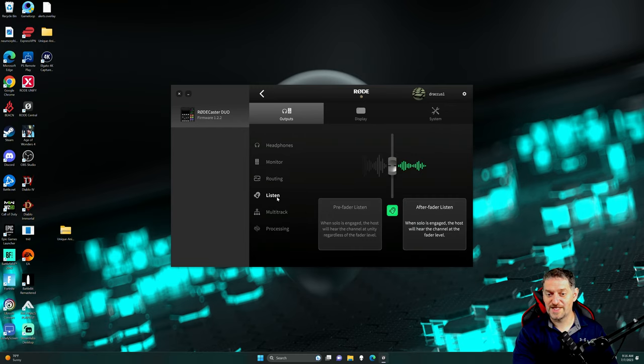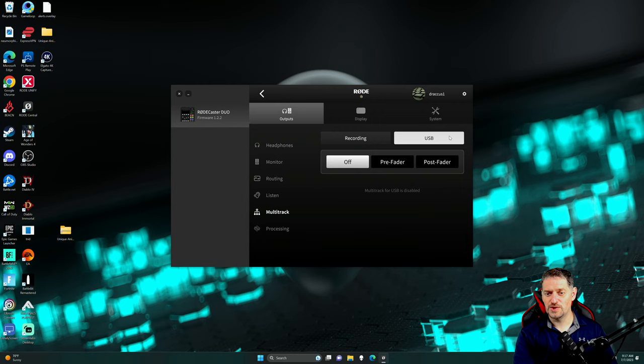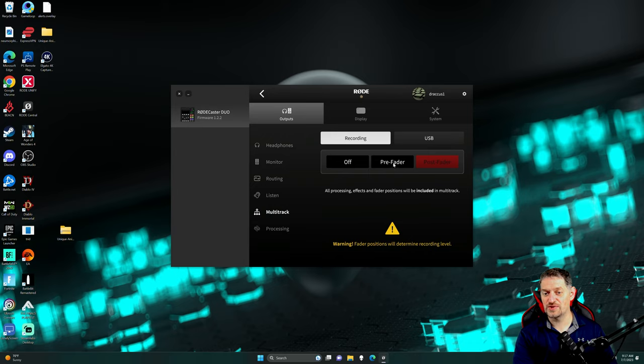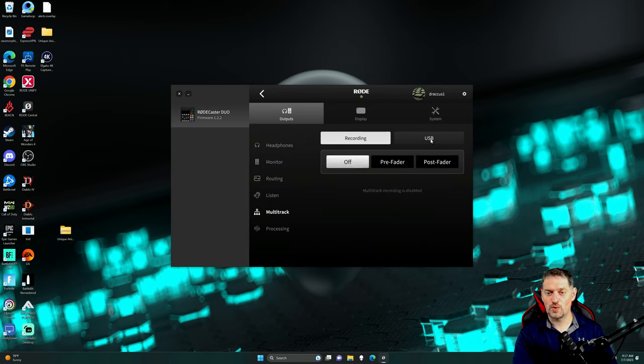USB 2 is the same way — mix minus or whatever you want to do. Same with your monitor — main mix or custom. I always like the custom option because you can add and subtract routes or add or subtract the submixes that you want. So that's routing in a nutshell. We're going to go to listen. You can do pre-fader listen: when solo is engaged, the host will hear the channel at Unity regardless of fader levels. Or after-fader listen — do you want to listen at the fader level or before the fader level?